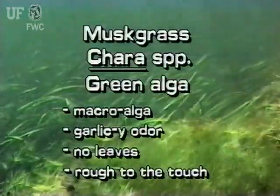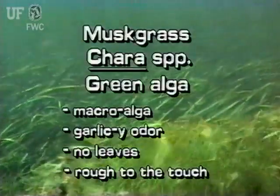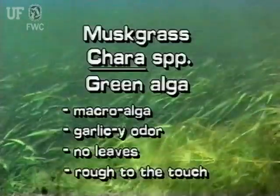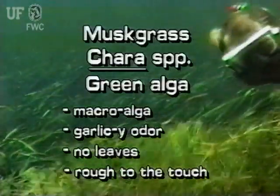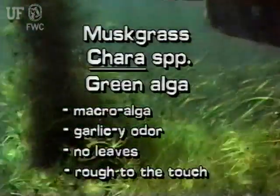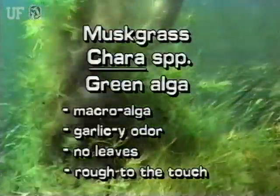Muskgrass is a macroalga. This submersed plant has a distinctive garlicky odor. There are no leaves; tiny spines and calcium deposits make muskgrass rough to the touch.